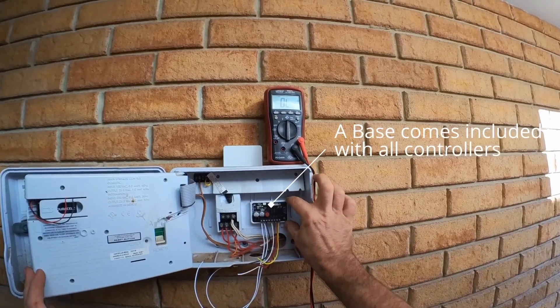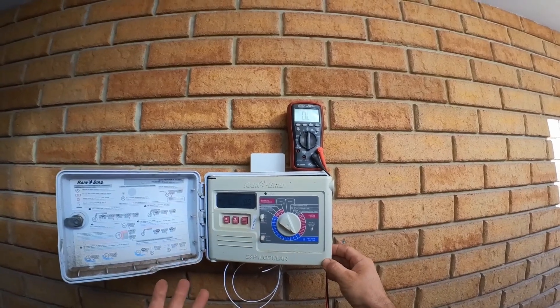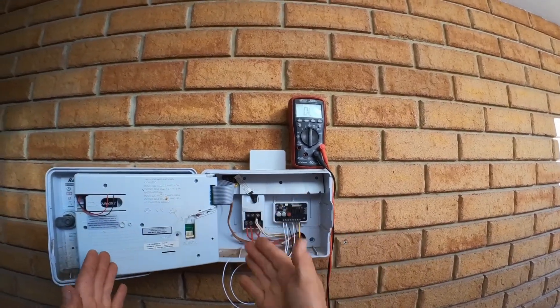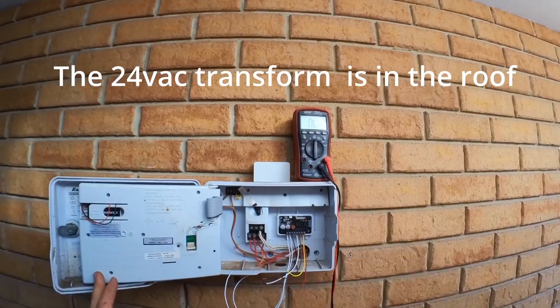We've got our easy reticulation controller mounted in here with double-sided tape inside of our existing Rain Bird controller. The beauty is we don't have to have a transformer because there's one built into this, or connected to this already. It's actually up in the roof, this controller.